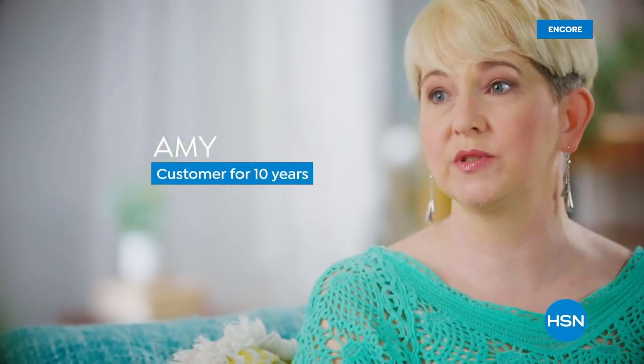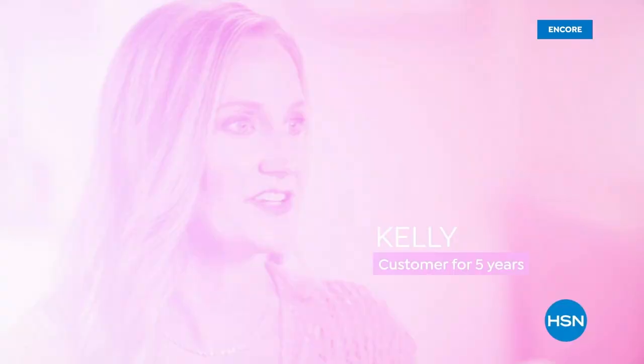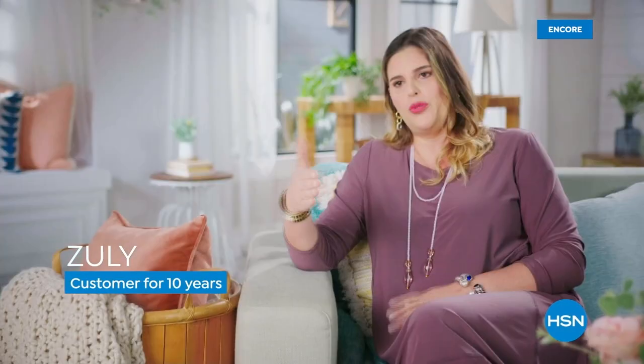I absolutely use FlexPay — it makes buying so much more convenient. It allows me to get something a little more extravagant as a gift without killing the budget. It's a convenient way to get instant gratification — a great way to shop, to stagger the payment, and be able to get something that's a little out of your price range. It doesn't feel like too much money, and the no interest is wonderful.